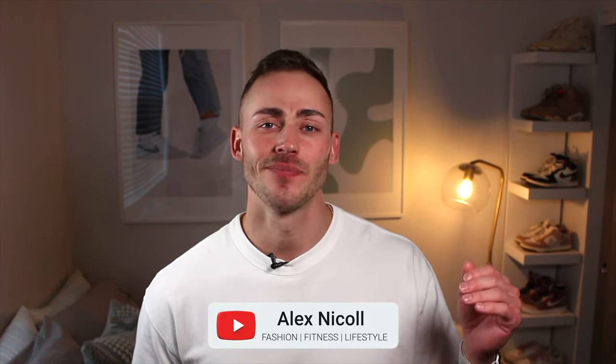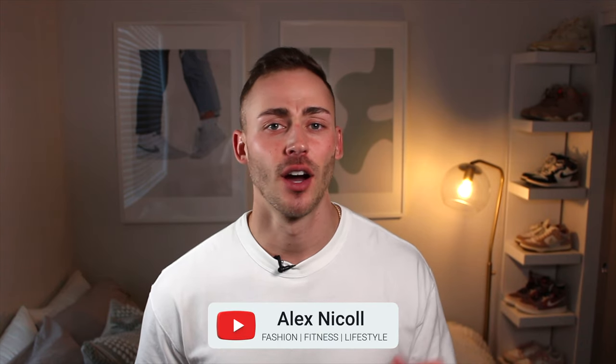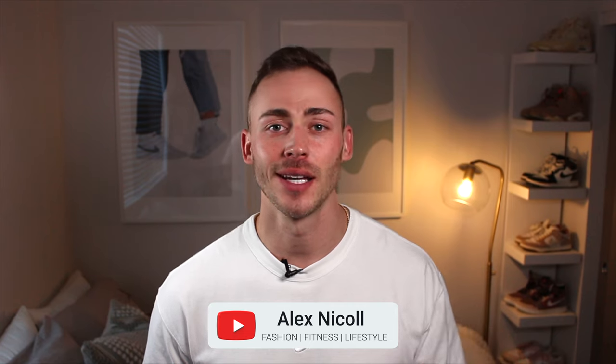If you're watching this video, you're probably wondering: are Lululemon ABCs worth it? Are they comfortable? Are they worth the money? Do I like Lululemon as a brand? That's what we're gonna answer here, so let's hop into it.